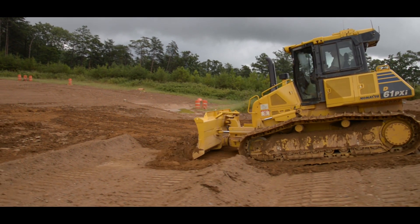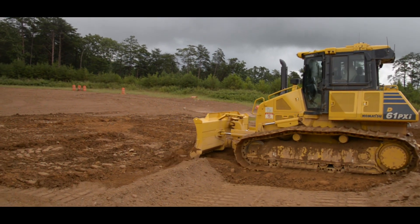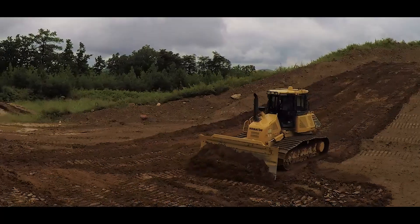A good example of simple grading is finishing a slope that has been rough cut and the machine will be moving small amounts of material up and down the slope.